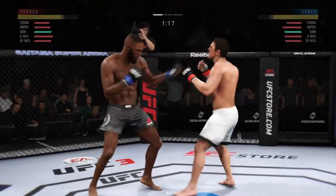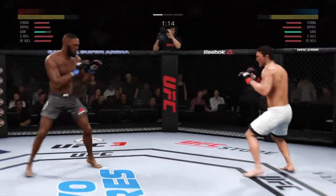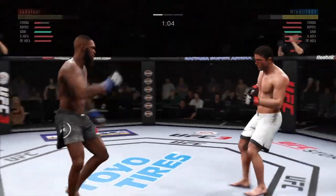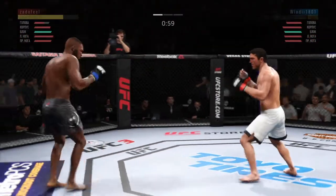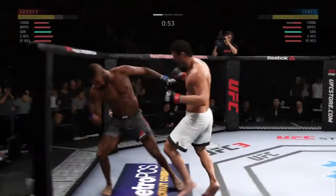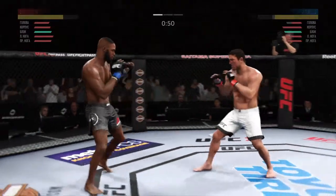All right, back step, back step. All right, we need that takedown now. Yes, get out of there, get out. Move, move, you gotta move. Stay on him, stay on him.